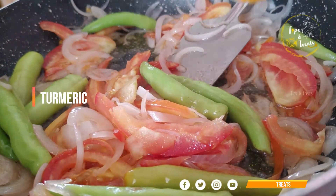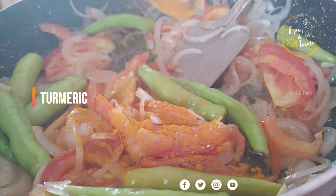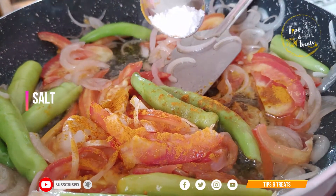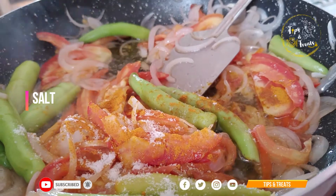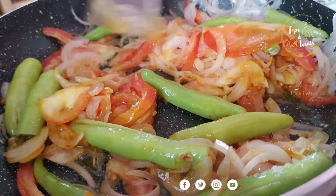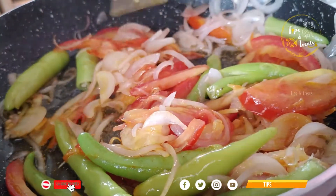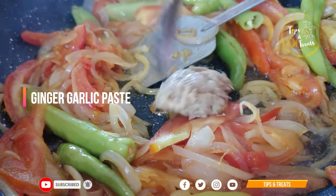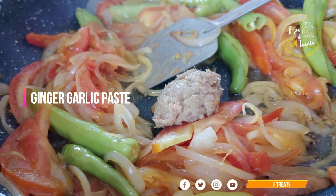We put 1/4 spoon of paste and put it in the machine. We put 1/4 spoon of paste — about 1 tablespoon of paste. Most of the paste is soft.